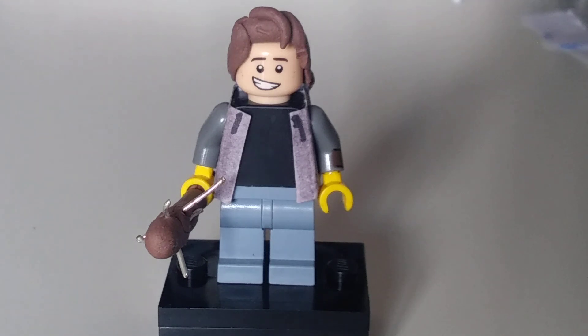Overall I think this is a really good minifigure, especially since it's the first time I've custom moulded any pieces. Thanks for watching — please like and subscribe for more.